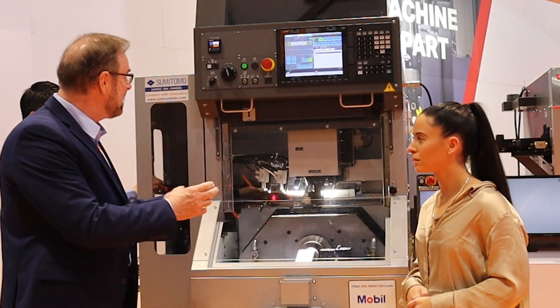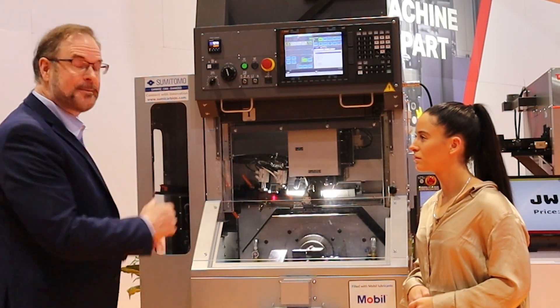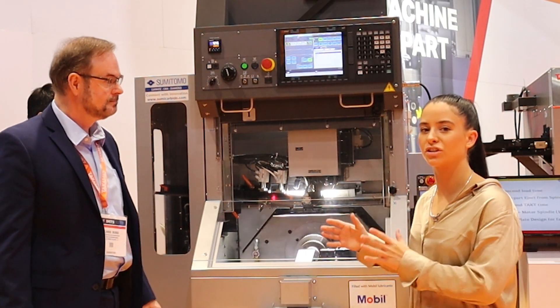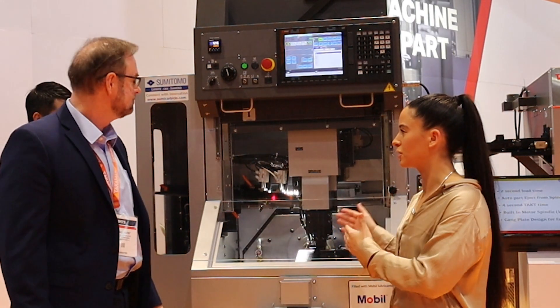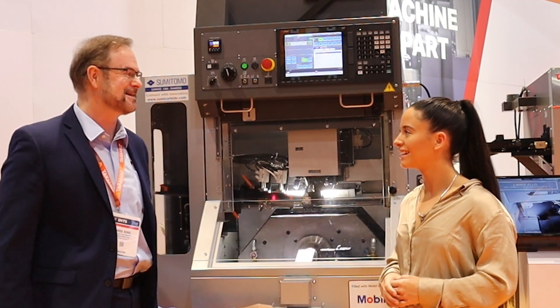It's got a built-in motor spindle, a gang plate, which makes the whole process very, very quick and very compact as you can see. About how big is this footprint, just so people watching can kind of get a vision? Think about the size of your refrigerator — it's about the size of your refrigerator. Very compact.